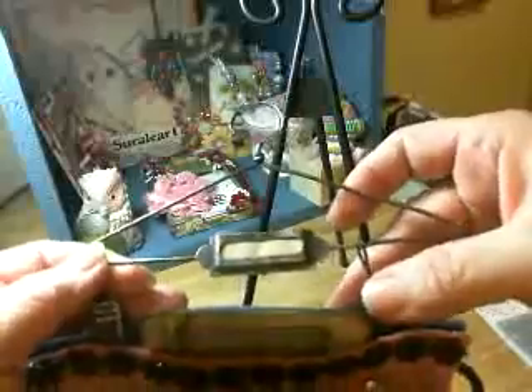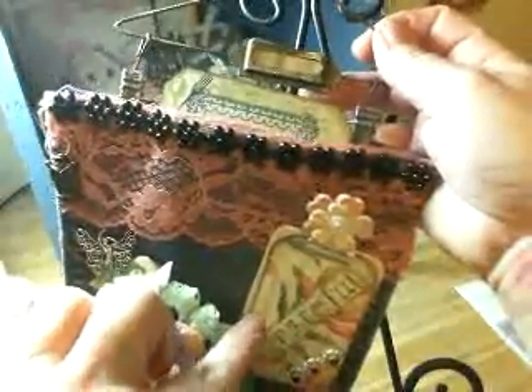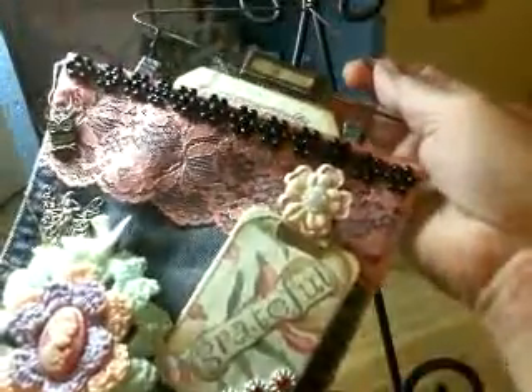I've had this hanger thing for years now, and it's been sitting empty. So finally I get to use it — I'm so excited! This little clipboard is also from Laura Loves Lace.